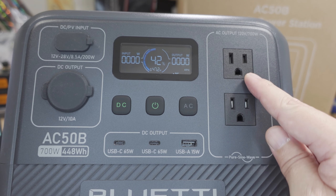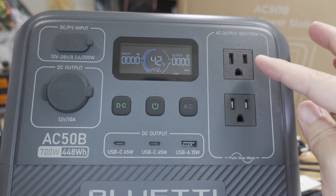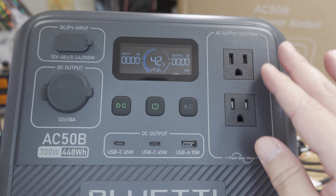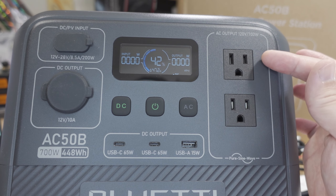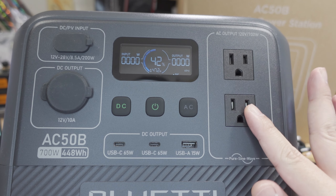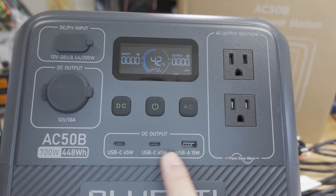Here's a look at the front. You've got two AC ports — 700 watts total for the inverter. If you have devices on both ports, it's 700 watts total, even combining DC power usage as well. So 700 watts is the total capacity of the whole power station, split between those two AC ports.